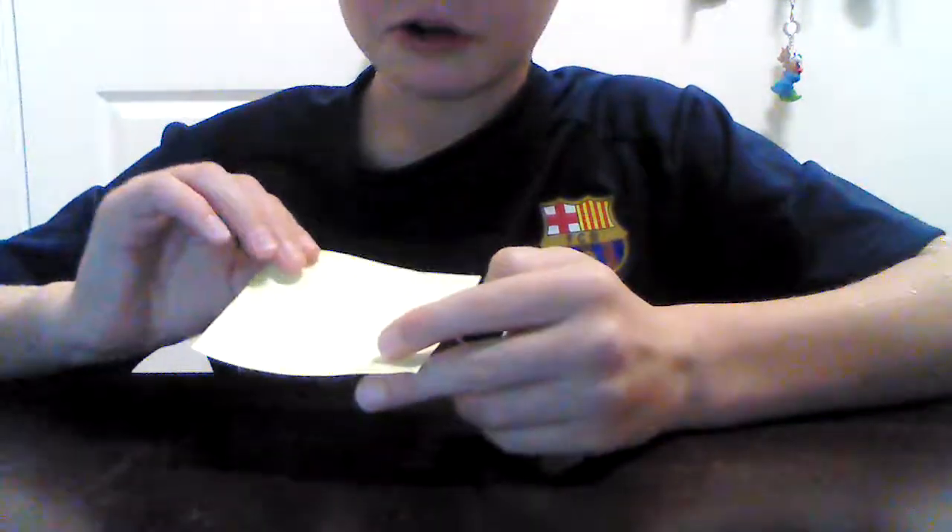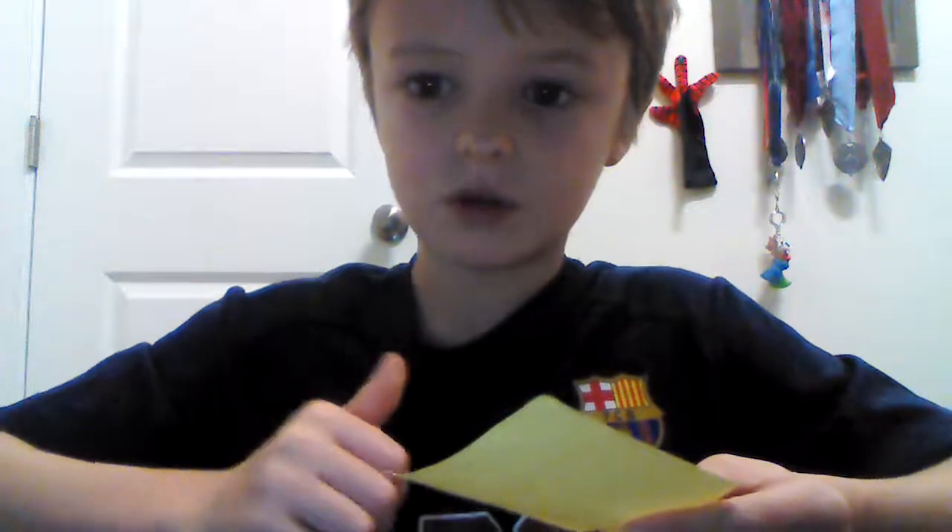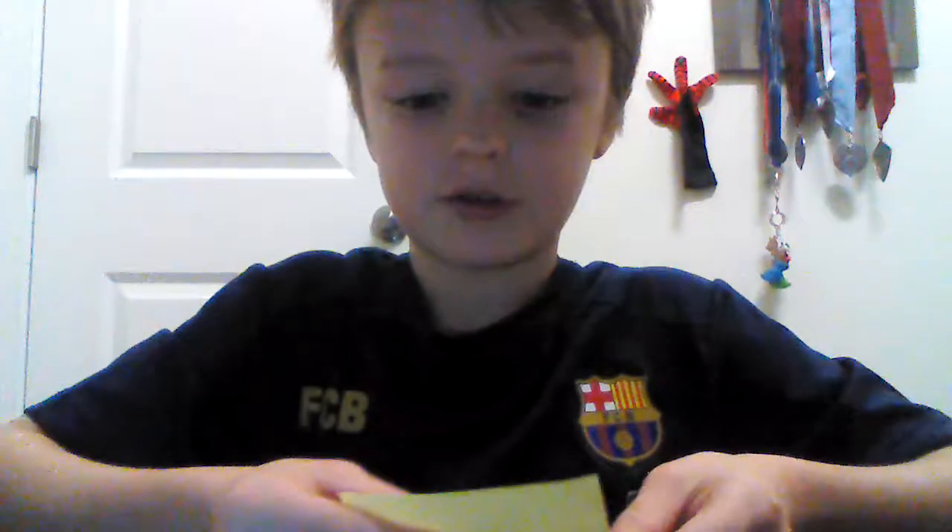For a sticky note — it's a square piece of paper. It can be anything that is square. It has to be a piece of paper that's square. It can't be a piece of printer paper because it's not square.